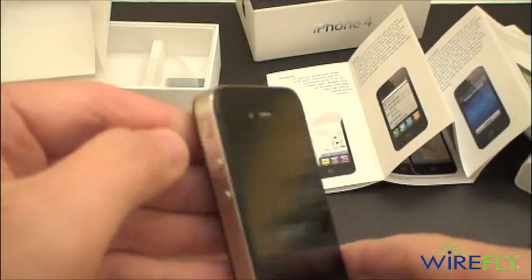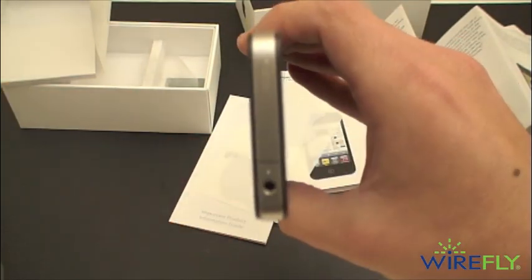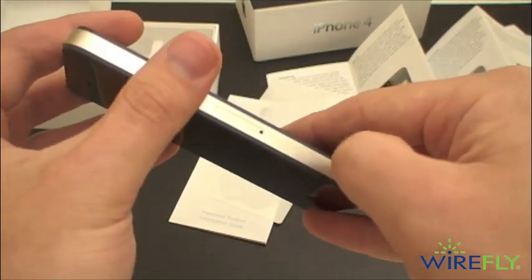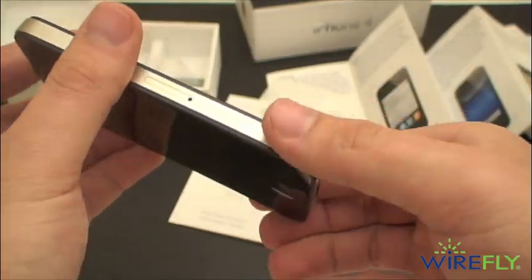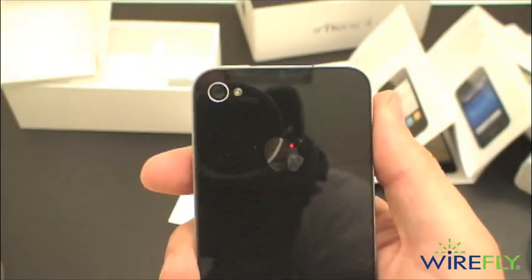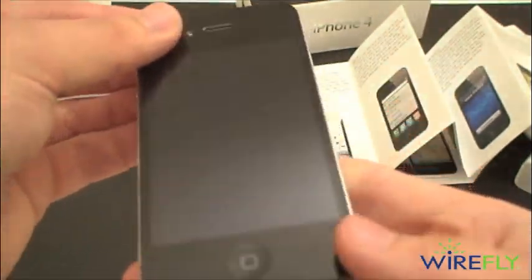So let's take our tour here. There's your vibrate switch, 3.5 millimeter headphone jack, power button. These grooves here are part of the antenna array, we've learned. And on the back, your 5-megapixel camera and LED flash. Then on the front, your VGA front-facing camera.